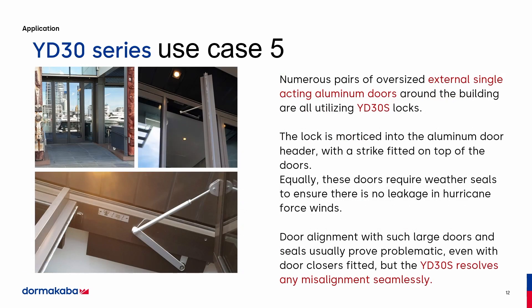This is another great application — an oversized external single-acting aluminum door on a bay. The issue solved here was the door was not pulling into alignment because the door was too heavy, along with wind and water coming off the bay blowing the door open and getting water inside the facility. By putting a weatherstrip here and mortising this into the head, the door gets pulled into alignment, creating a nice clean seal so they no longer have to worry about water or wind blowing the door out of alignment.